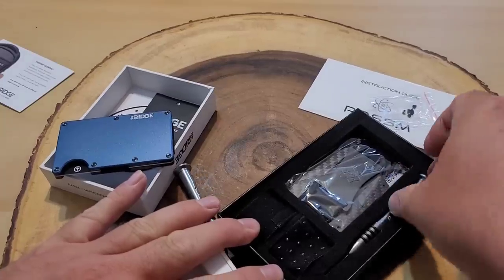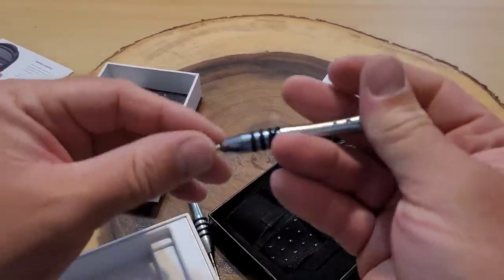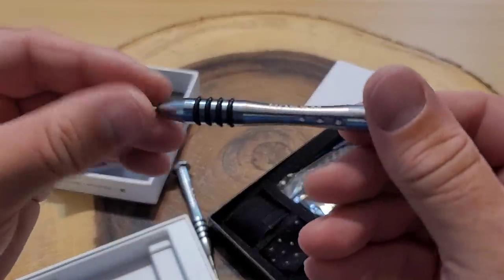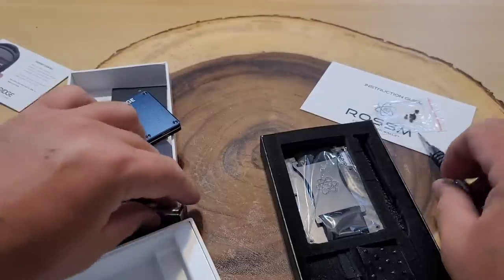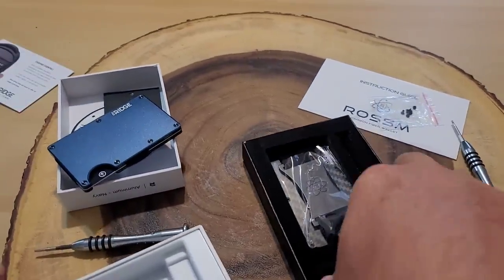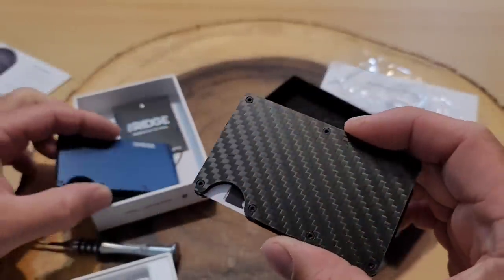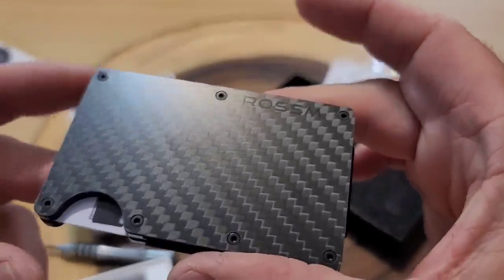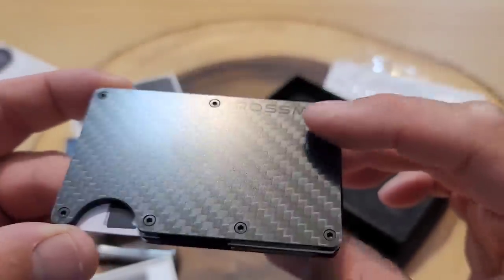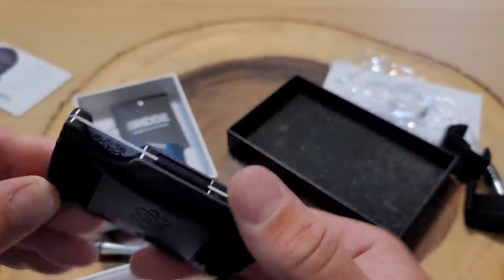I don't want to get these things mixed up — I don't want to forget which one goes with what. Oh, this one's actually labeled, which is pretty cool. The screwdrivers look very similar; they were probably made in the same factory. I have a strap that goes around it. Here's the actual carbon fiber Rossum wallet — it has the Rossum logo on the top and it is very sweet looking. The strap's already connected.